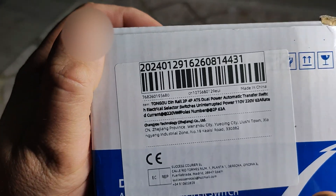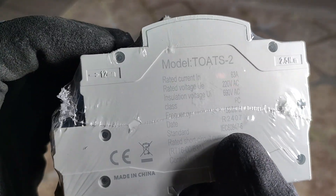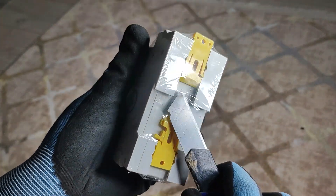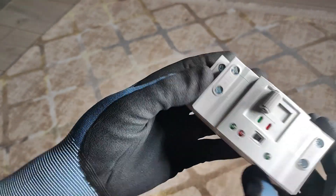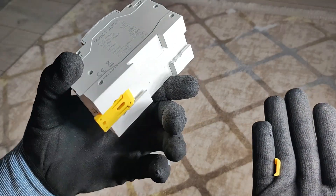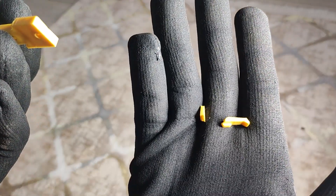This is the model from Tongo — 63 amps. Was that early? Remember that? Great.